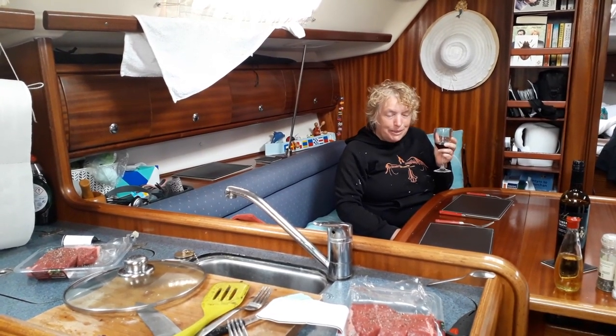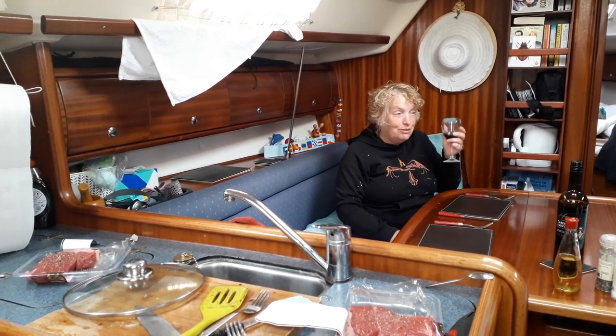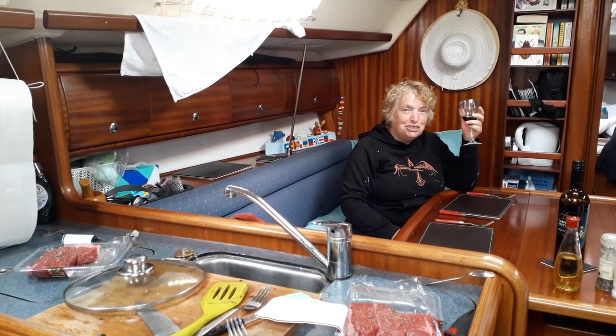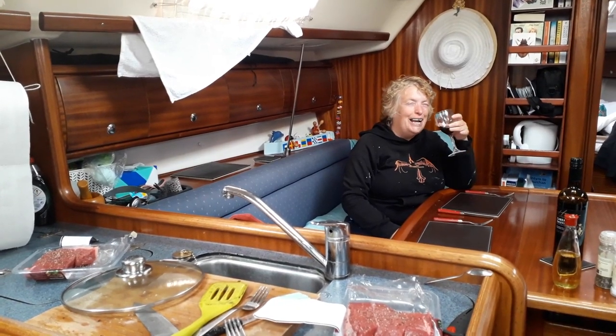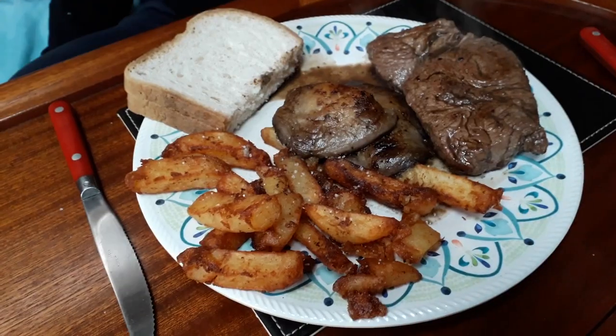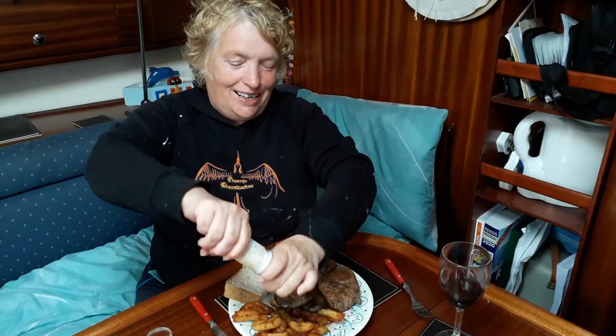She's an absolutely fantastic cook — but if you want to watch Bev's cooking it's Bev's cook store. You've got to say that steak looks absolutely fantastic but I deserve it. Well, we deserve it.